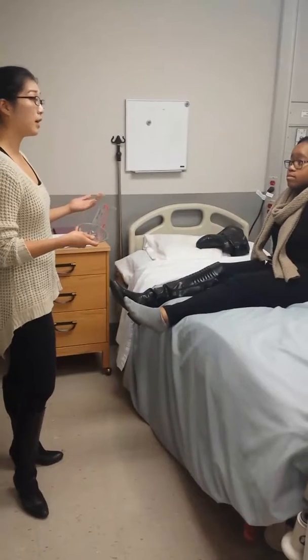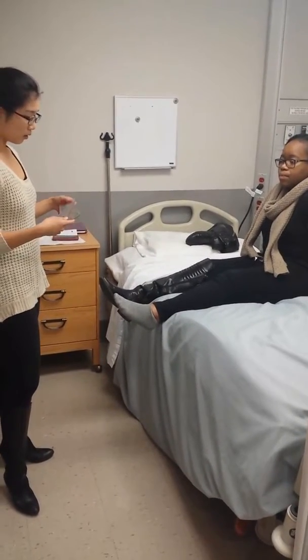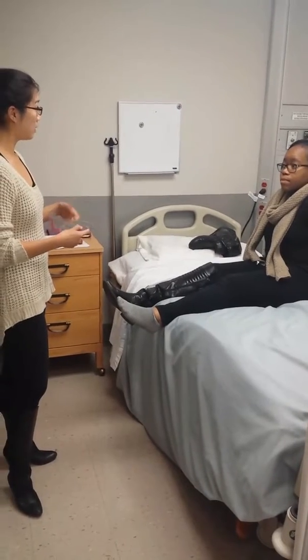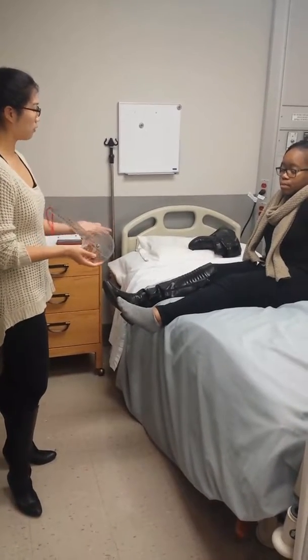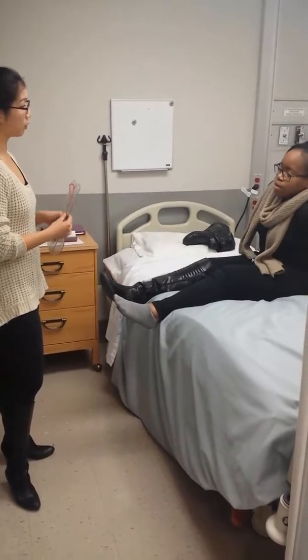So from those results, I'll just be comparing them to the average norm. This test does require me to apply this on your ankle, and some manipulation may be involved. Are you okay with my touch?